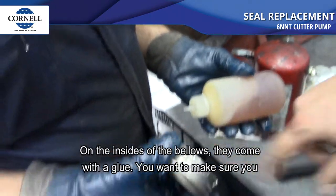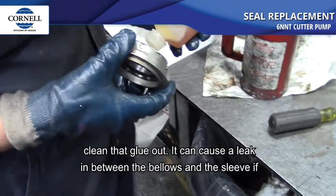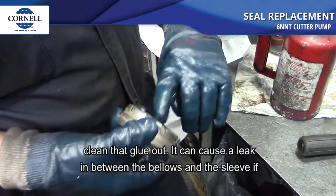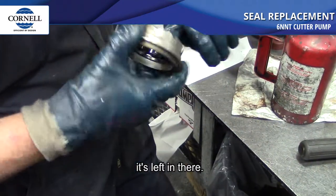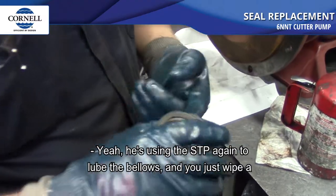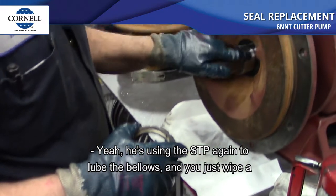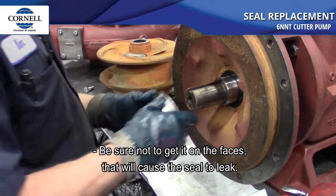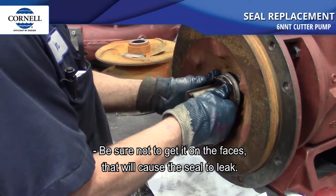On the inside of the bellows, they come with a glue — make sure you clean that glue out, as it could cause a leak between the bellows and the sleeve if left in there. Use STP again to lube the bellows, then wipe a little bit on the sleeve. Do not get it on the faces — that will cause the seal to leak.